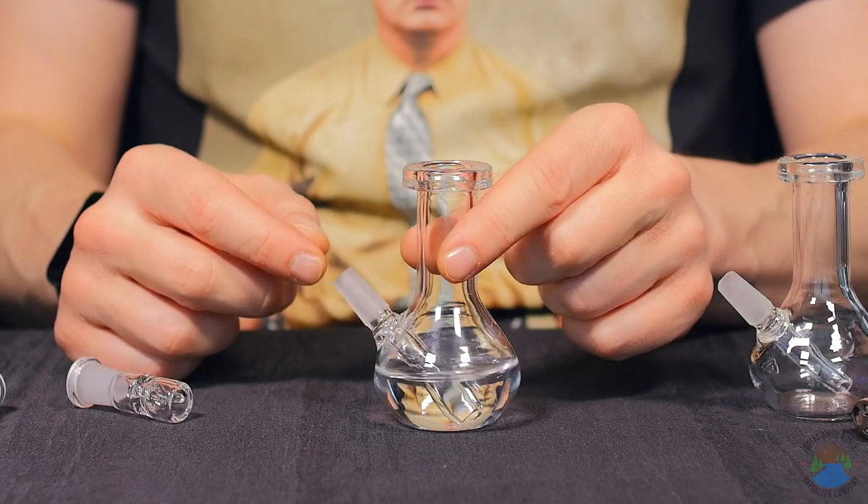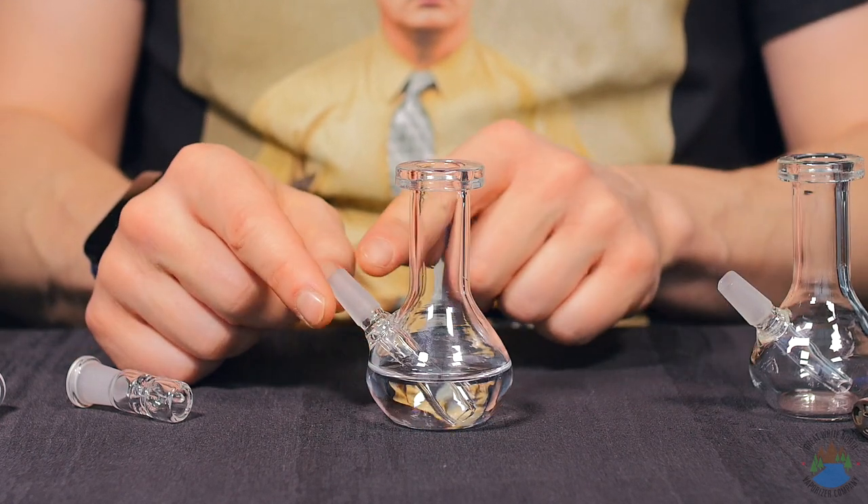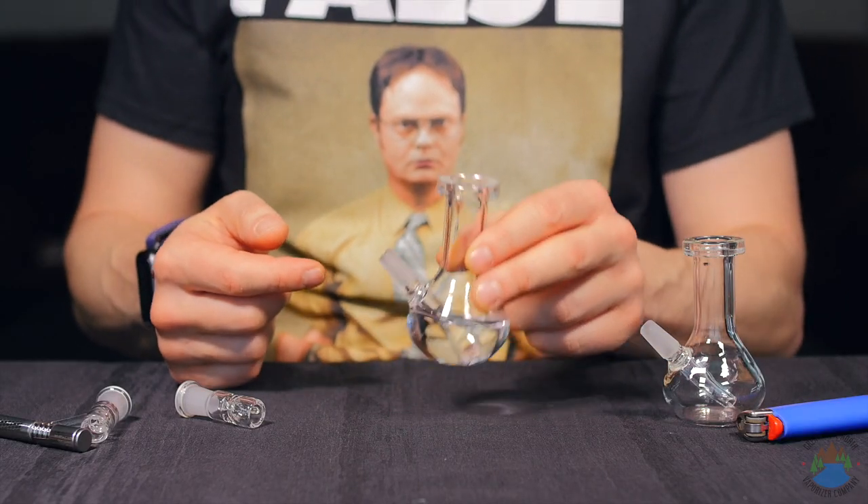With this teardrop shape you're going to get added stability and it's also going to hold a good amount of water. The 10mm male joint feeds to a straight tube percolator, so you're going to have that classic bong sound we all know and love.